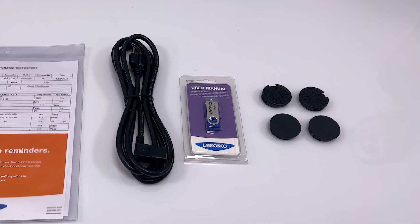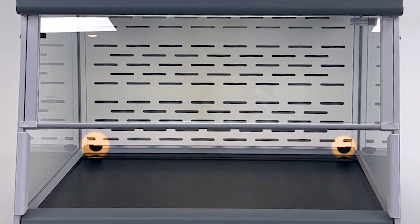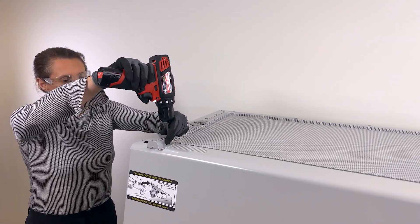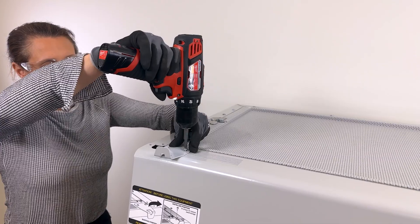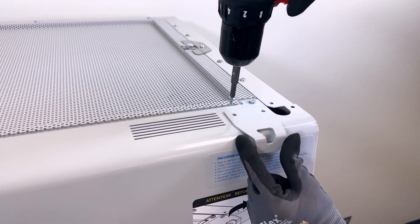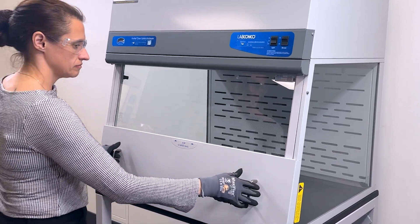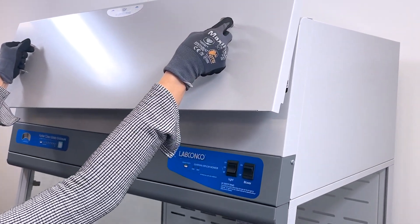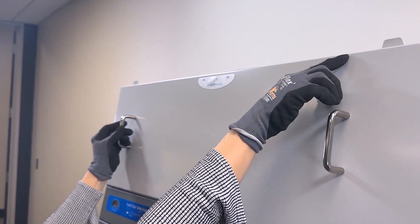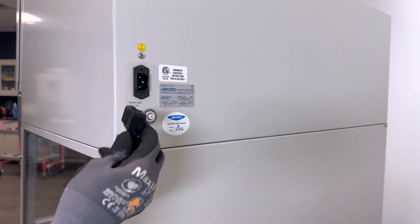Continue with the installation of the left and right side cord and cable pass-through plugs. Solid plugs are provided if no cables will be used; pass-through plugs are provided if cables will be passed into the enclosure. Insert each plug into the back wall from inside the enclosure. If your model includes a UV light, proceed with setup of the UV protective panel hooks — instructions for installation are shown on the front panel of the enclosure. The hooks are included with the enclosure but must be flipped over and reinstalled. After installation, test that the front panel can securely rest on the enclosure between uses with the storage hooks protruding through the top of the protective panel. Remove the UV installation and airfoil stickers.